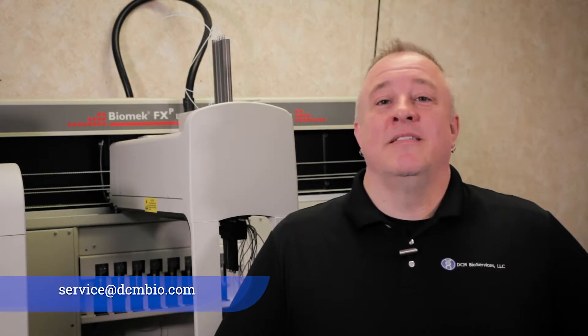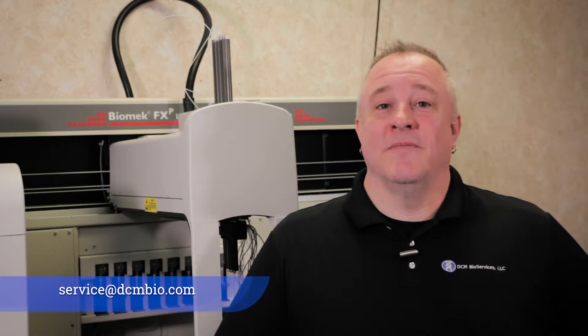Hello, everyone. This is Dave May from DCMBio Services. Today we'll be walking you through how to teach the deck on a Biomech FX or NX system using the Span 8 Pod. As always, if you don't feel comfortable performing any of these steps, please reach out to us at service@DCMBio.com and we'll be happy to assist you.